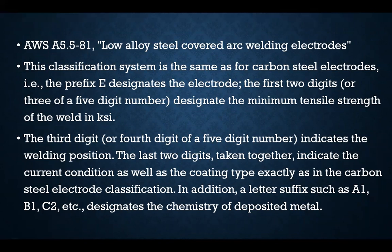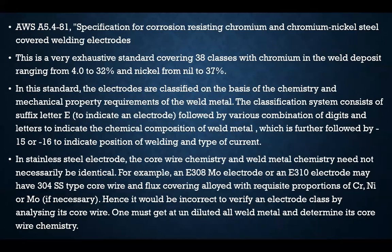For AWS A5.5-81, the classification is for low alloy steel covered arc welding electrodes. The classification system is the same as for carbon steel electrodes: the prefix E designates electrode; the first two or three digits designate the minimum tensile strength; the third or fourth digit indicates welding position; the last two digits taken together indicate the current condition and coating type, exactly as in carbon steel electrode classification. In addition, a letter suffix such as A1, B1, or C2 is used to designate the chemistry of the deposited metal.